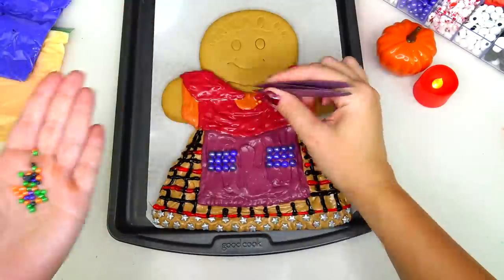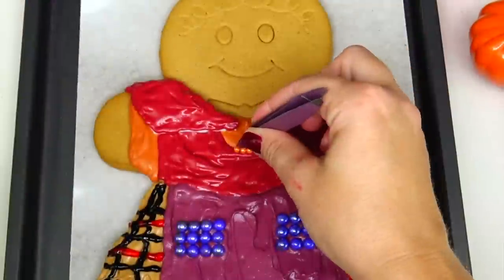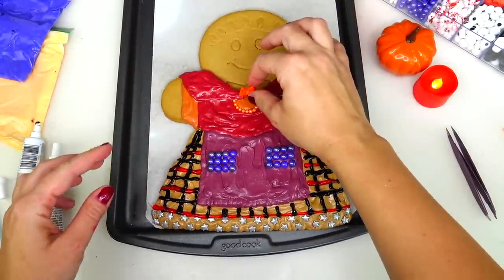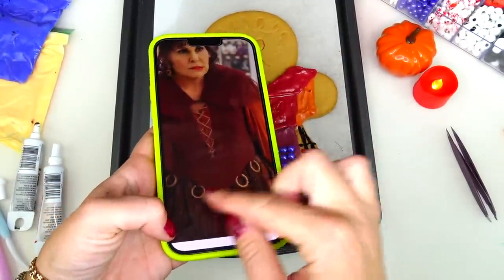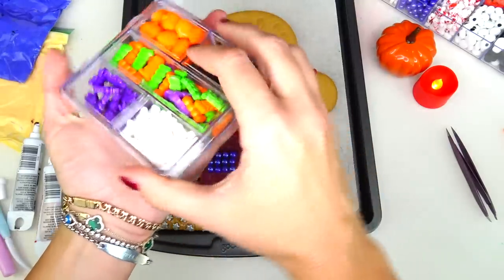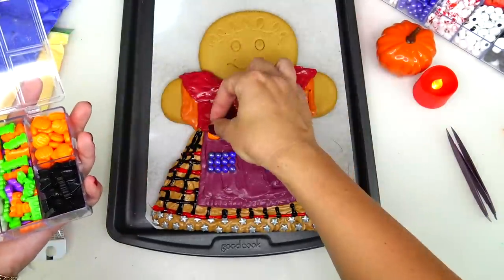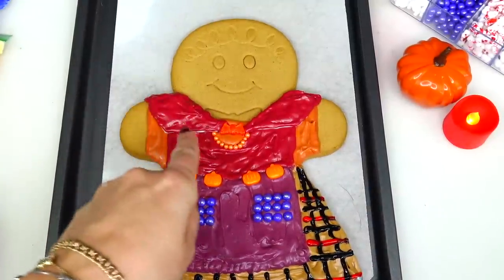Next I'm going to decorate the center of her corset with these orange candies — it's a super delicate procedure. For the clip that connects her cape I'll be using this orange bead. I don't have any candies shaped as these rings, so instead I am going to be using the orange pumpkins. Next I'll be using these red pearly candies to decorate the collar around.